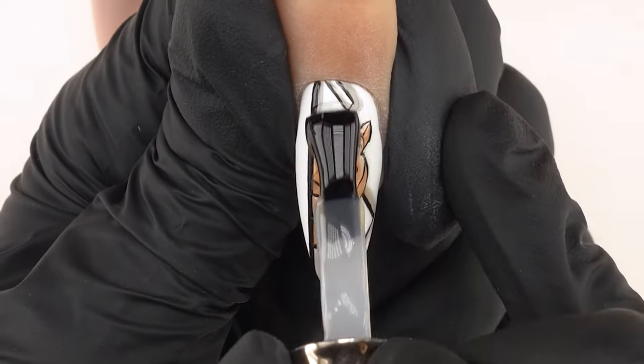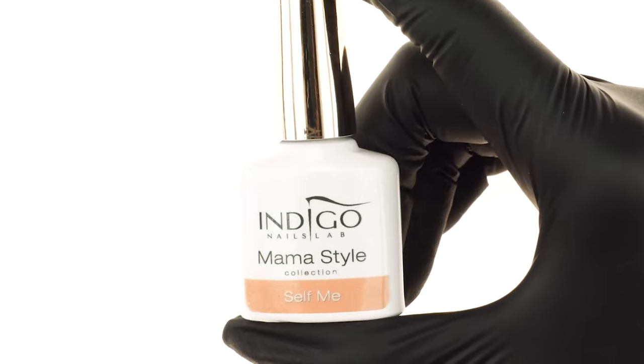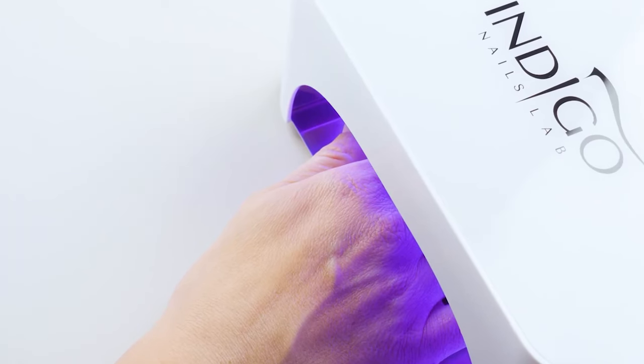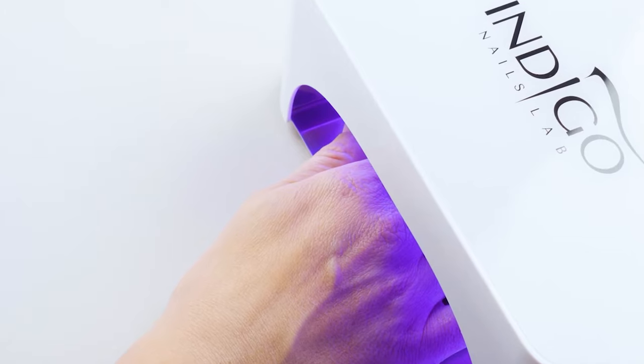We then secure the whole design with Super Matte Top Coat and cure in the lamp for 30 seconds. As the design uses neutral tones, we are free to choose any color for the remaining nails. Every color will match our tiger perfectly, and if you're a fan of super gloss, you can even use the Robin Mermaid effect — it will look really awesome. We chose the Selfme gel polish, covering the remaining nails in two layers of gel, curing each in the lamp for 30 seconds, and secure with Super Matte Top Coat, curing again for 30 seconds.